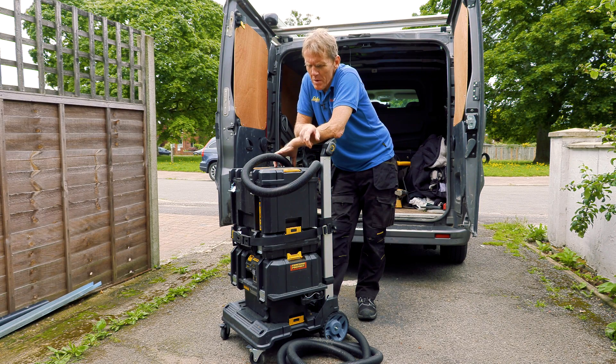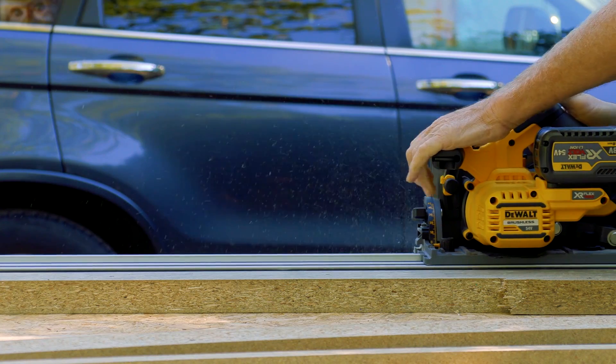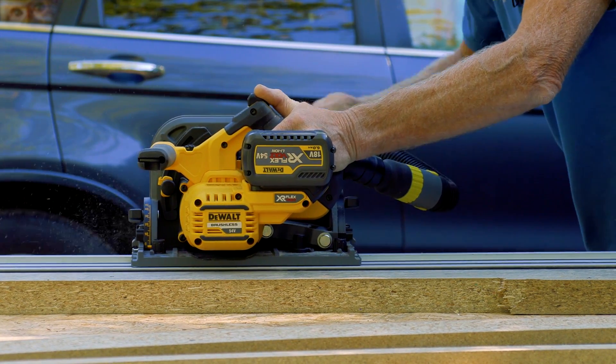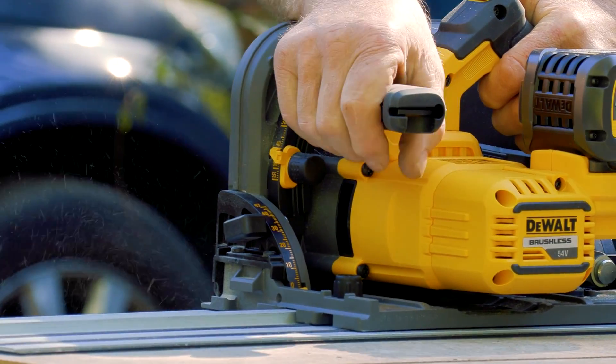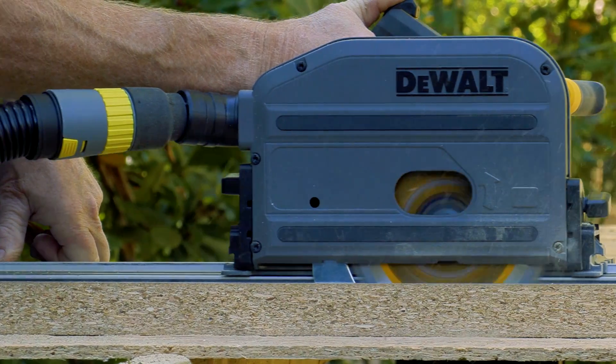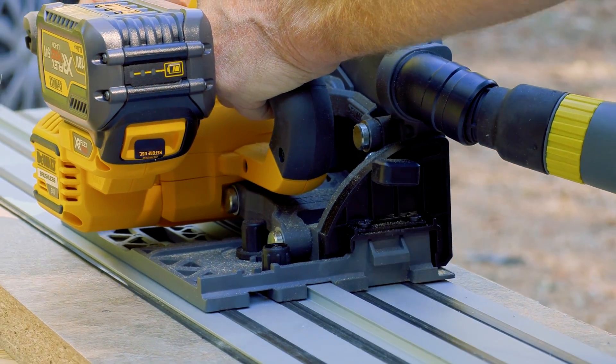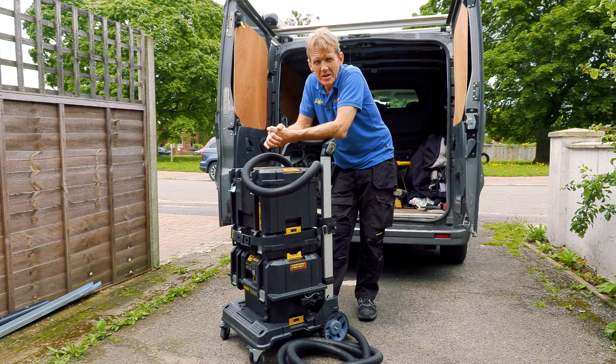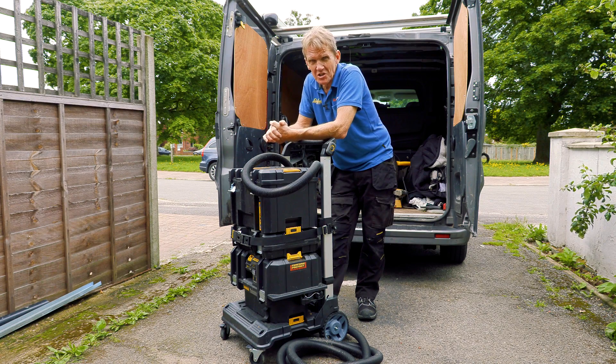Back with a little update for you. When we reviewed the cordless 54 volt DeWalt track saw we talked about dust extraction, and a lot of people commented and said quite rightly that if you're using a cordless saw the last thing you want to be doing is plugging in to use a dust extractor. So you need a cordless dust extractor.